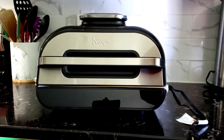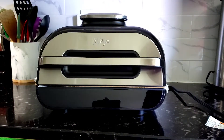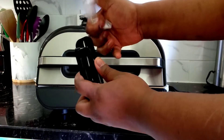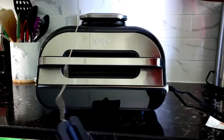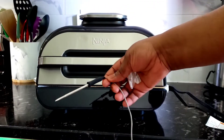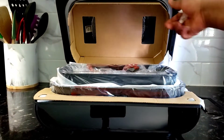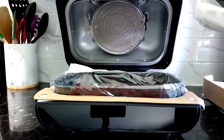I just took the Ninja Foodi out of the package. This is big — don't let the camera fool you, it is a big and heavy unit. Here we have the meat thermometer, stuck at the corner all wrapped up. You can unwrap it like this. This is one feature I love — you can grill or roast while testing the doneness of your meat using the thermometer.